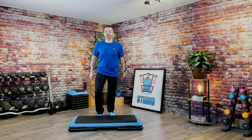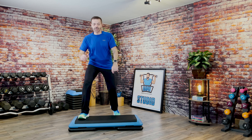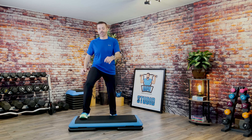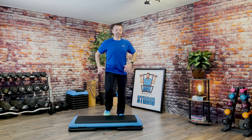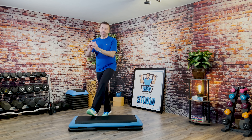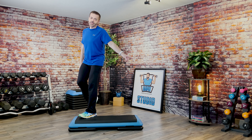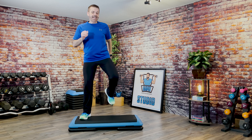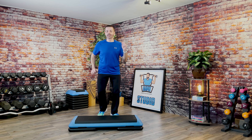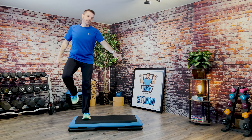Give me three scoops on top. Exit. Three scoops. Good. And again. Good. On the end. Good. One more. Corner hamstring curls. Good. Three knee repeater. And three knee repeater. Three scoops on top. Exit. Three scoops. L-step. Hamstring curls.